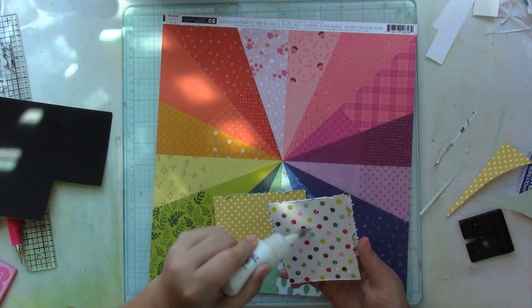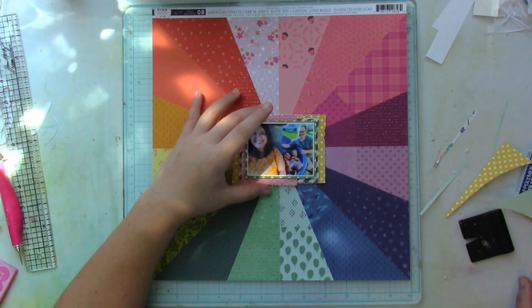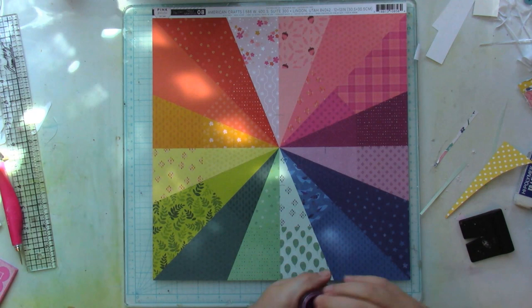I went crazy with this layout — I really added a lot of stuff — so I still want my picture to be the focal point.